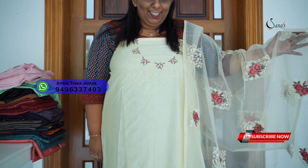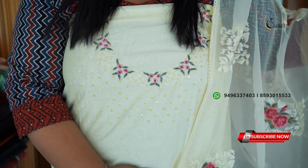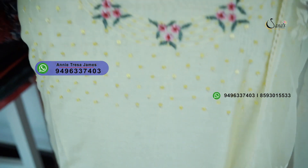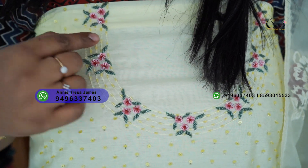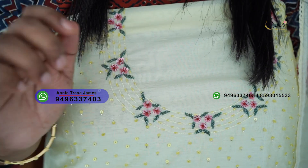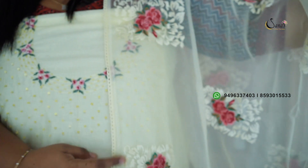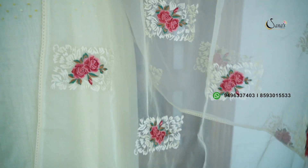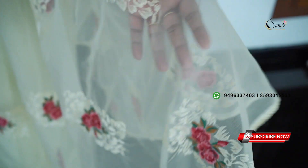It is available in Chanderi fabric. It has very nice handwork and is a party wear. It has a light lemon yellow shade. It has a very nice neckline and yoke. It has a bunch of sequence flowers, cut beads, running embroidery, and a nice sequence. It has improvised embroidery and cross stitch embroidery — a beautiful embroidery overall.